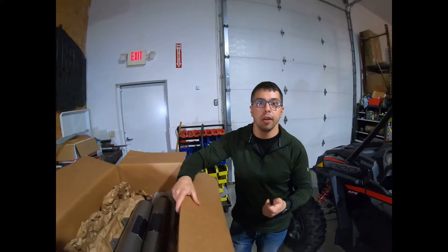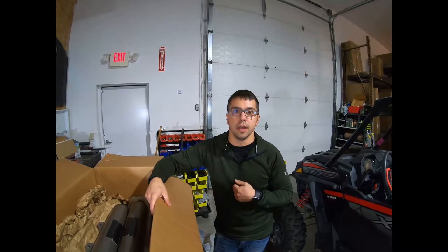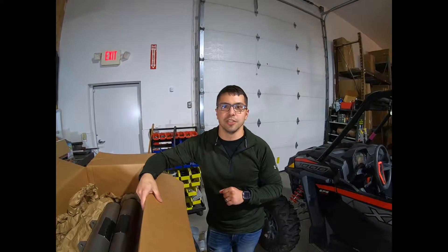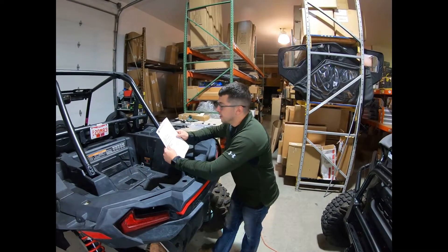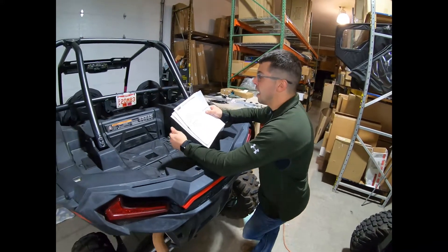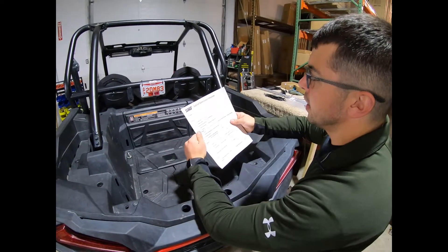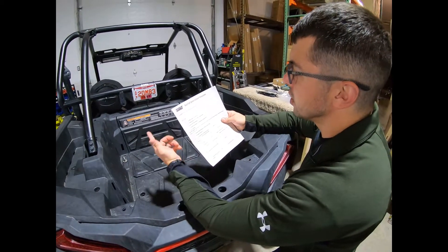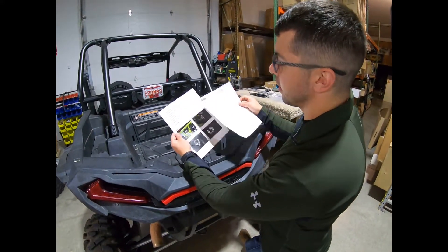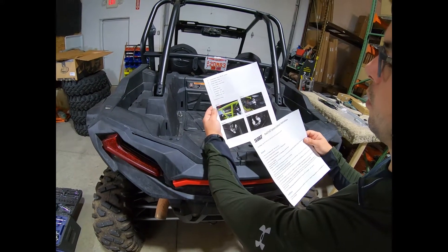We're going to cut here and then I'll cut back to what we need to do to take the exhaust off the machine. I pulled out the instructions — HMF did a phenomenal job of providing very detailed instructions. The first thing we're going to have to do is remove the muffler cover, called a silencer cover. They provide colored photos to let you know exactly step by step what you're supposed to be doing.